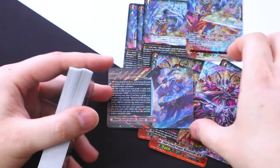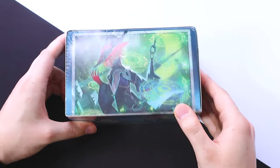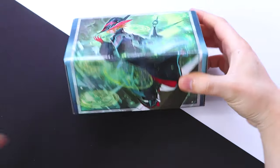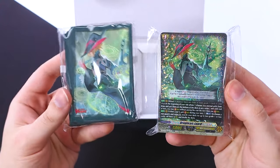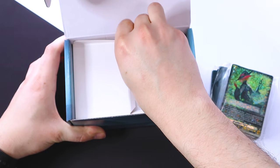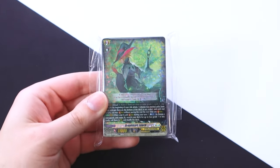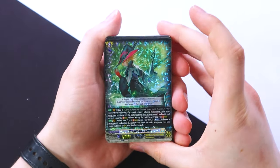Now it is Luard time. Popping open Set 10, sliding the cover out — similar to the other one, it comes with the main deck and sleeves, nicely packaged. They're both really nice sleeves and I like that they're using the new artwork for Shiranui and Luard. Taking out the storage box as per usual and opening up the Luard deck. We get our Drag Car Luard, which is the OG one from G-Era, and we get a playset of that.